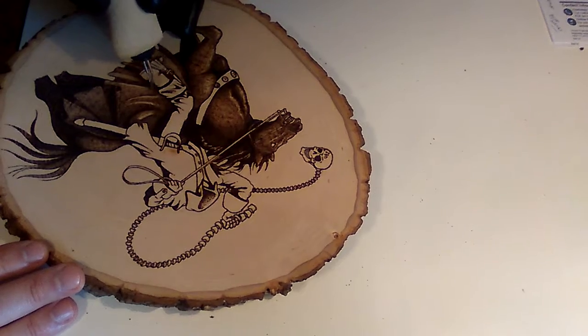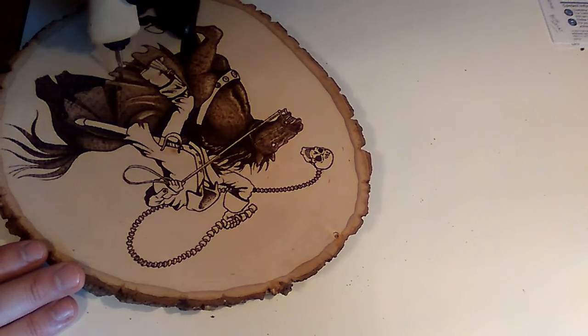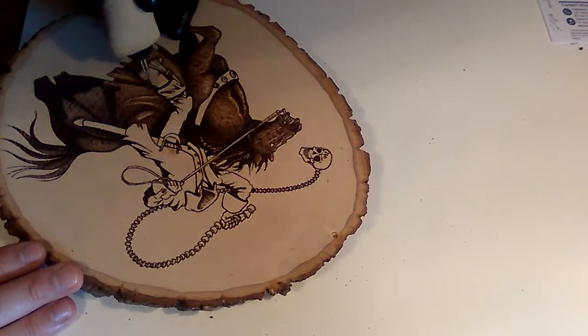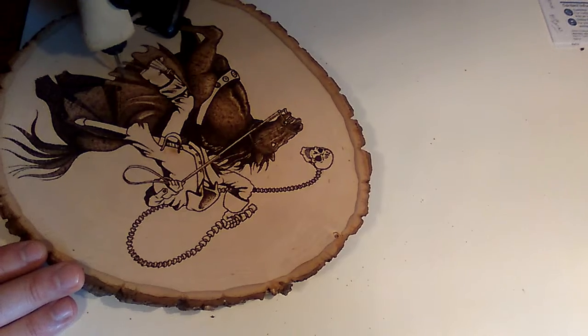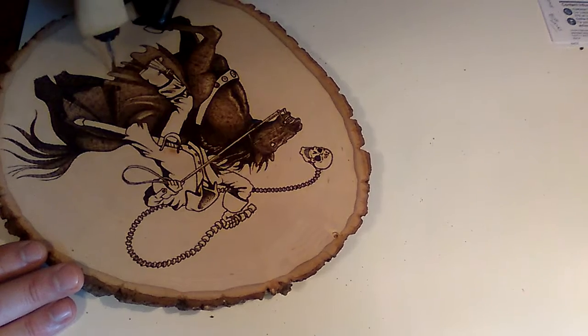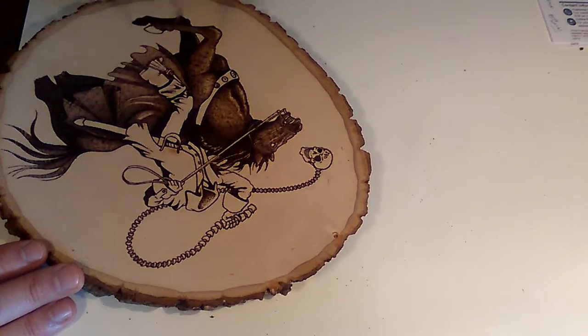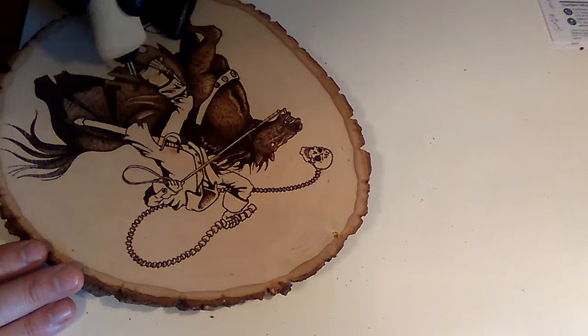I'll get tiles from hardware stores, and I have myself a tile cutter and I'll cut them up. I usually like six by six — it gives me just a large enough area to do something fun, and it's small enough where it doesn't take forever to do it. I can keep my prices down at that size to where people will buy. I've found that's the comfort size and price point area for me. I also do four-inch square pieces, and sometimes I do full one-foot square.